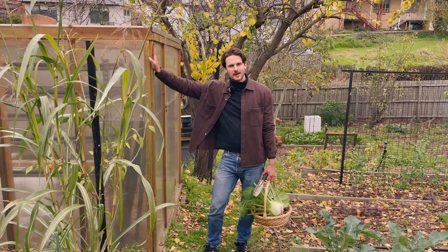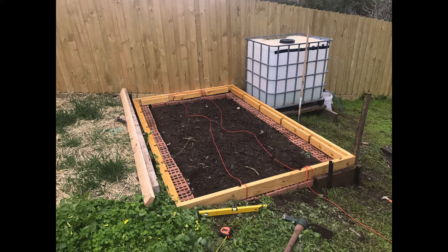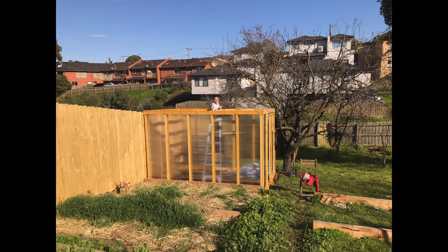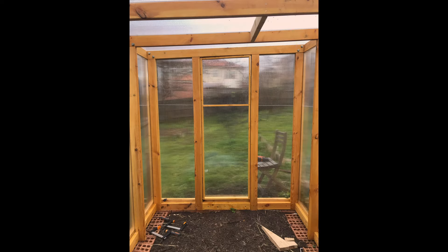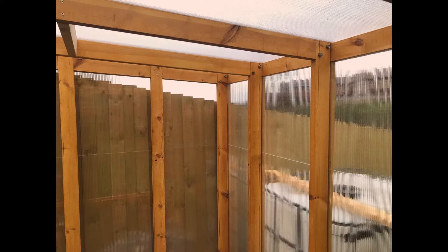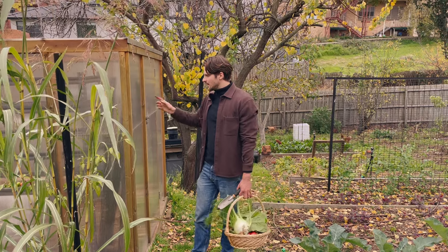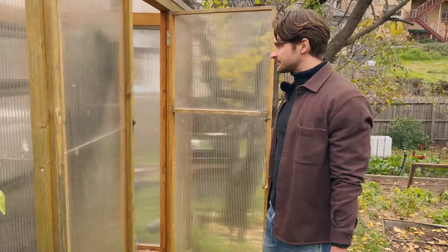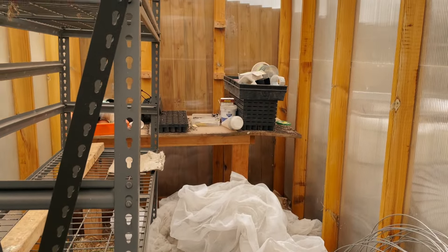This is our greenhouse. Being the architect that I am, I obviously had to design and build it myself, and it works pretty well. There's not a lot going on in there at the moment, but I am going to sow some onions soon — get them started in trays and put them in the greenhouse until they're ready to plant out. It's just full of pots and netting right now, which is a bit embarrassing.